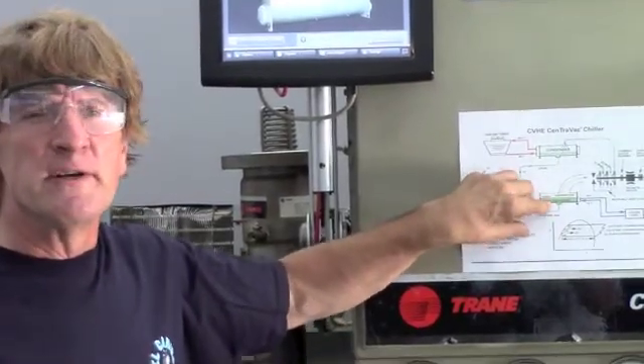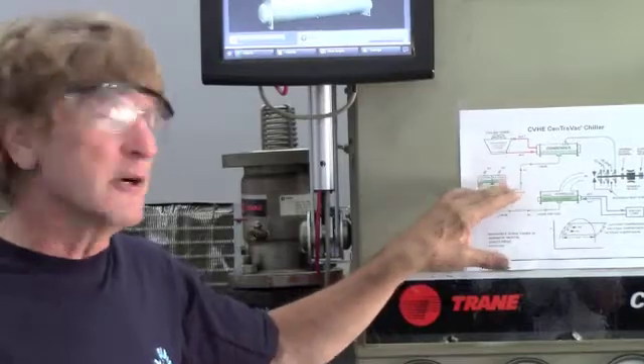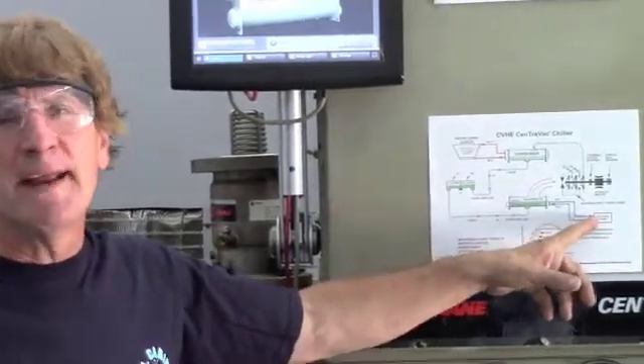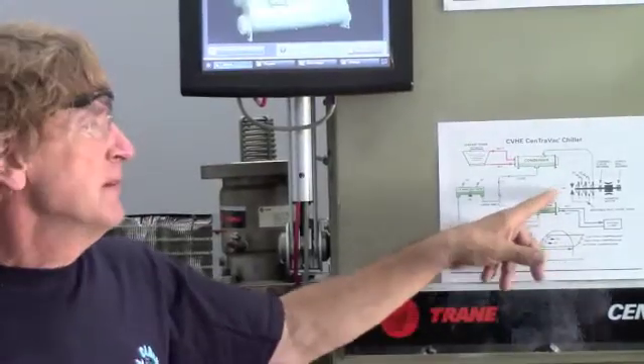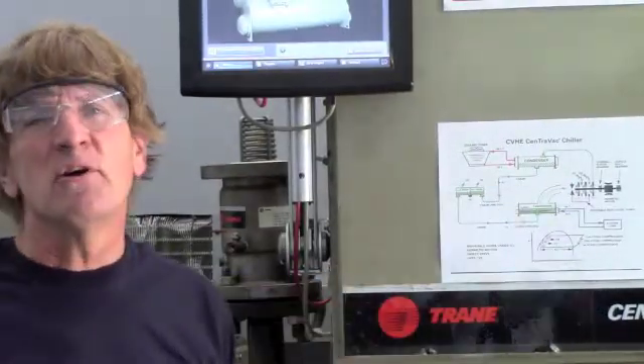This cold refrigerant picks up the heat from the water, which is going out to my loads — my air handlers, etc. The vaporized refrigerant comes off, back to the compressor, and we start all over again.